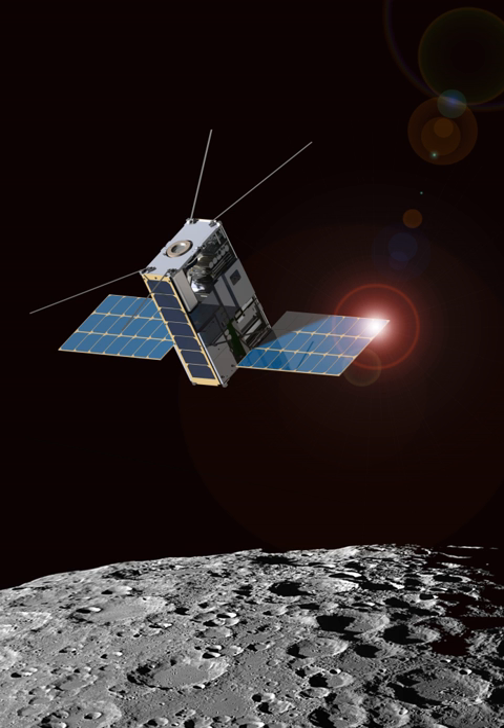The 13 CubeSats flying in Exploration Mission 1 include: Lunar Flashlight, which will map exposed water ice on the Moon; Near-Earth Asteroid Scout, a NASA solar sail spacecraft that will encounter a near-Earth asteroid; BioSentinel, an astrobiology mission; SkyFire by Lockheed Martin; Lunar IceCube by Moorhead State University; CubeSat for Solar Particles; Lunar Polar Hydrogen Mapper; LunaH-Map designed by Arizona State University; EQUULEUS submitted by JAXA and the University of Tokyo; OMOTENASHI, a lunar lander submitted by JAXA; ArgoMoon designed by ArgoTech and coordinated by the Italian Space Agency; Cislunar Explorers by Cornell University, Ithaca, New York; Earth Escape Explorer by University of Colorado Boulder; and Team Miles by Fluid and Reason, LLC.